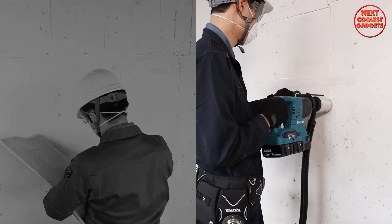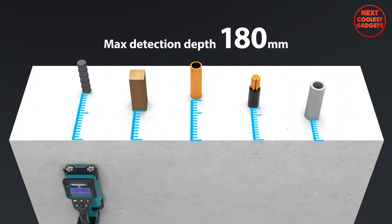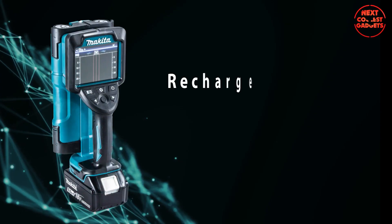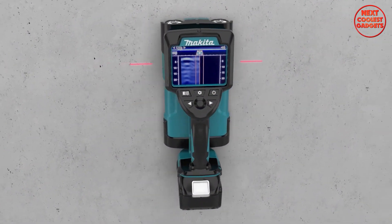The DWD-181's advanced radar system detects studs, pipes, wires, and more, displaying them clearly on its high-resolution screen. The Makita Rechargeable Wall Scanner DWD-181 is very easy to use.